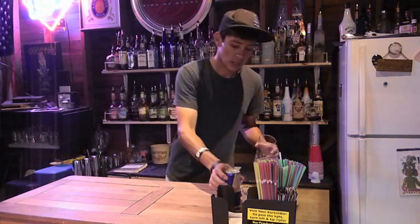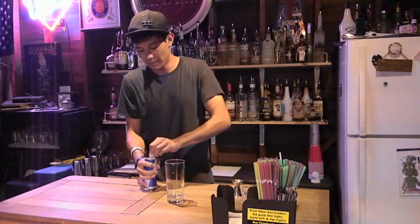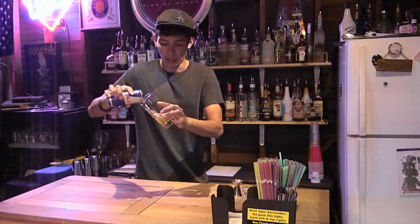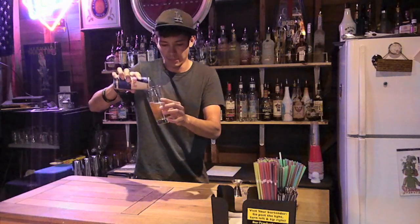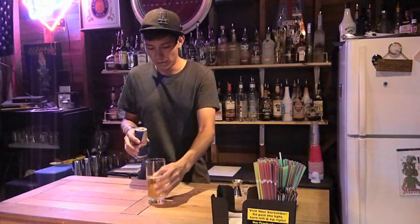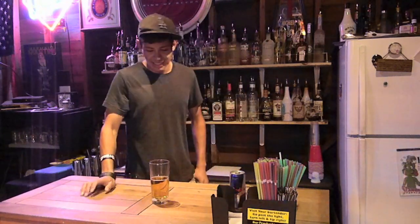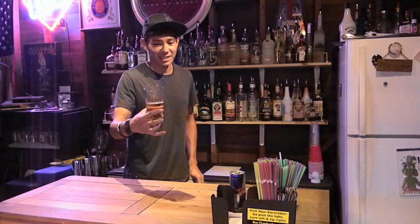So for this one you're going to need Red Bull. About half the glass — you don't need to fill it all the way unless you want to. So fill it up about halfway. Okay, so there you go — half a glass of Red Bull.